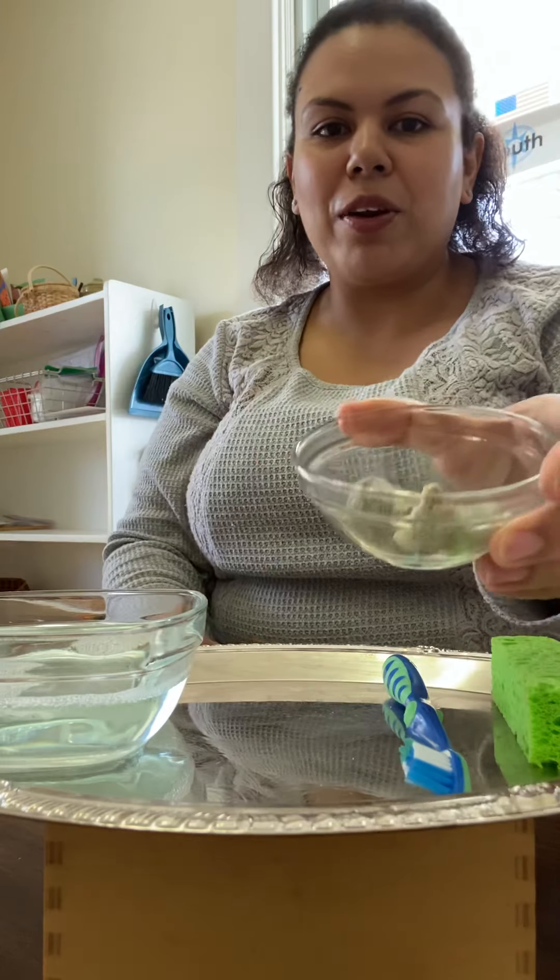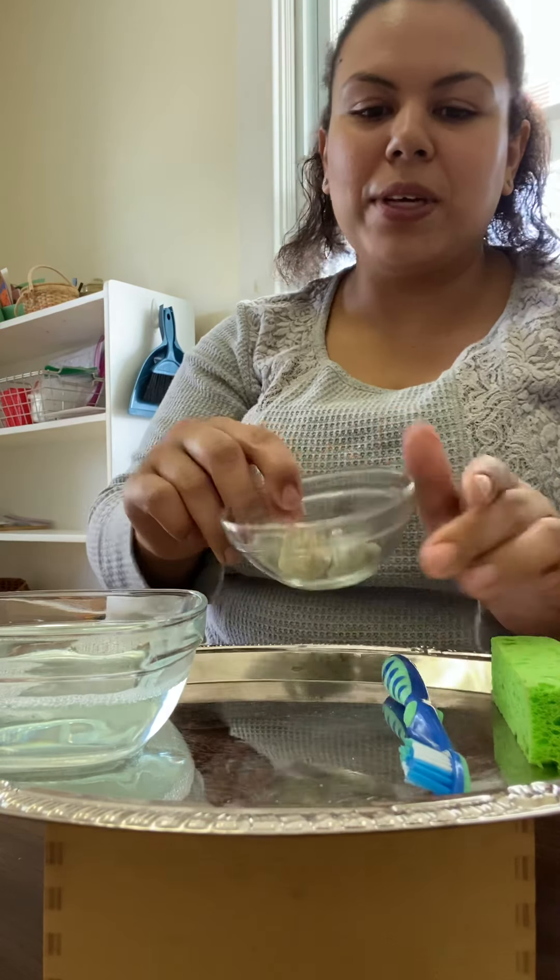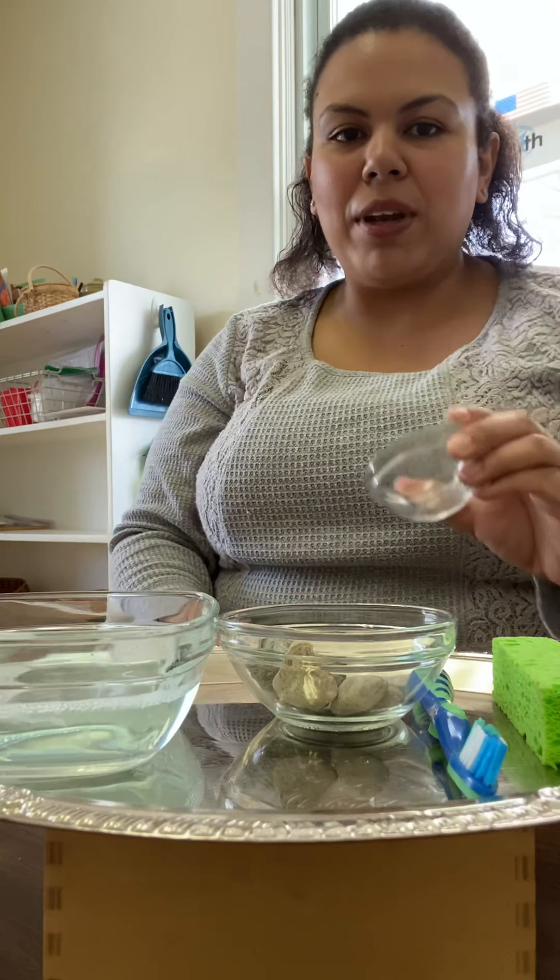I went out to the rock playground and grabbed a few dirty rocks for us to clean, and I have a bowl of soapy water, and over to the side I have an extra bowl to put our rocks in when they are clean.